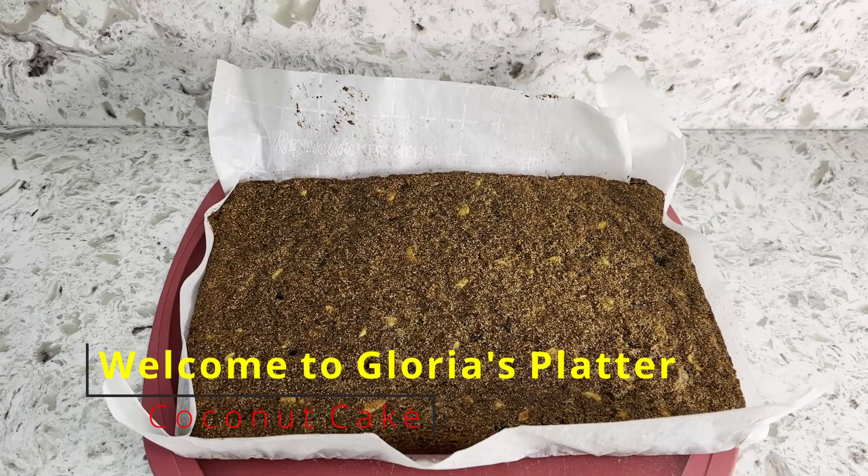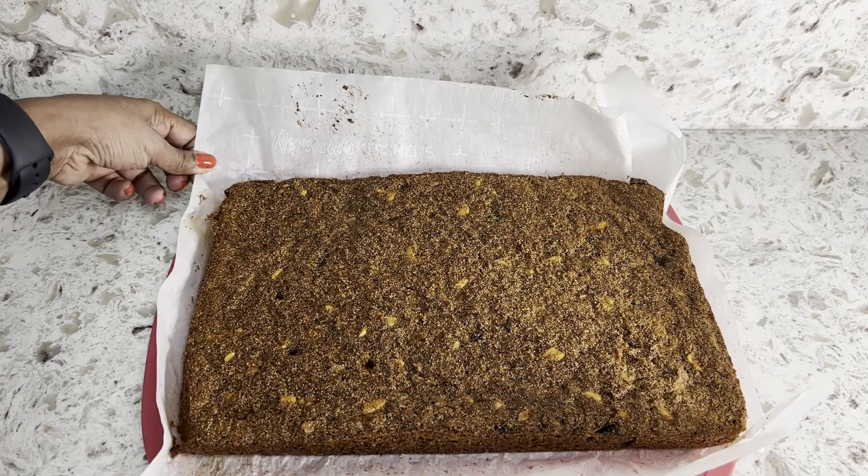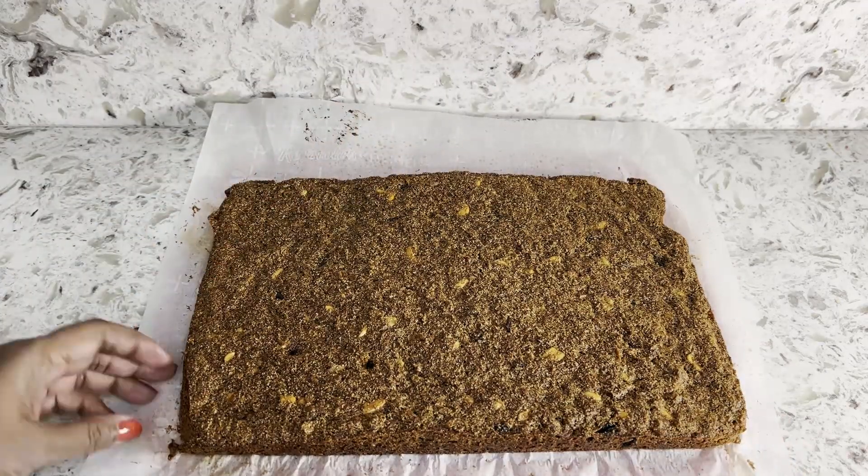Hi guys, this is Gloria. I want to give a warm welcome to each and every one of you for visiting my channel today. We made this coconut cake — here are the ingredients.